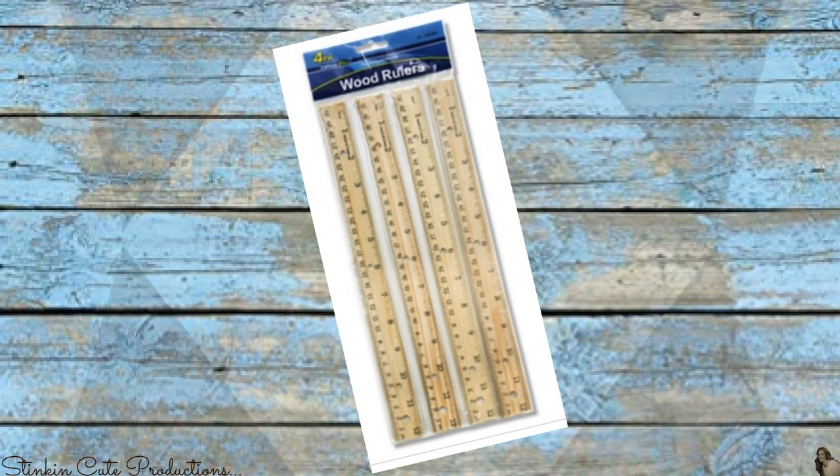You can get these wood rulers from the 99 cent store, and I believe you can also get them at Walmart for either 42 or 47 cents a piece. I picked up five packs of these rulers from the 99 cent store — it's a four-pack. If you don't have a 99 cent store near you, you can find these wood rulers at Walmart right now for 20 cents a piece since it's back to school season.